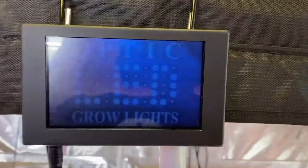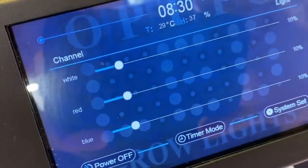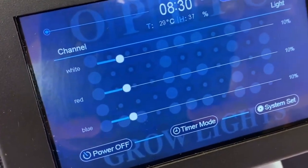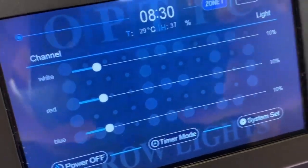Your touchscreen master controller should light up letting you know that power is there. Now, when you first get your master controller, it's not going to say white, red, or blue — that's not pre-programmed. You get to program that yourself. It's going to say channel one, two, and three.